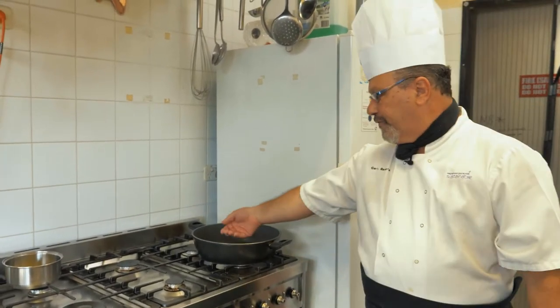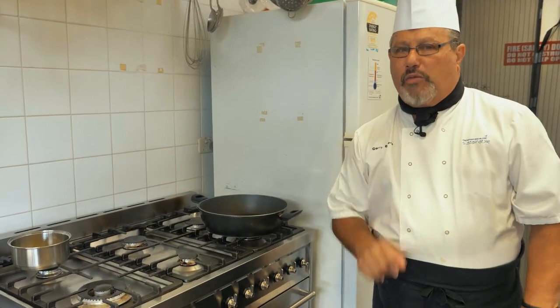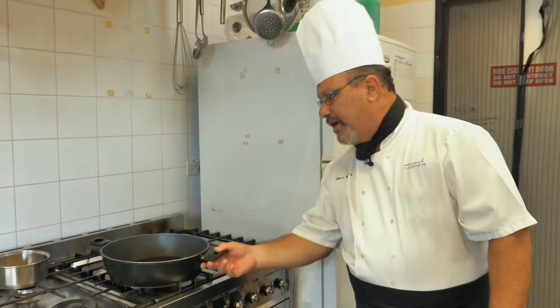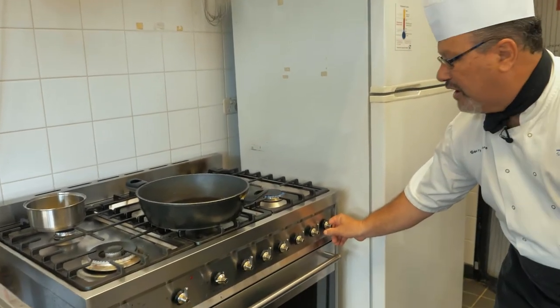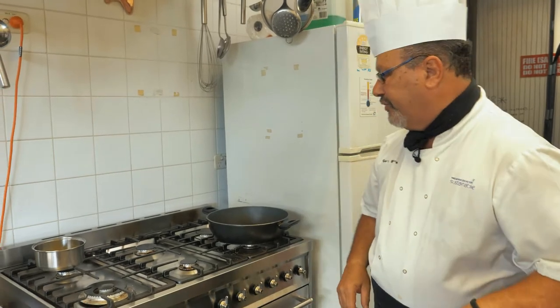Don't put your hand in the pan to check the heat — just hold your hand above it and you'll feel the heat coming. Always stay at the stove — don't walk away. If you need to do something, turn it off first. Don't leave an open flame or electricity going, because that can cause a lot of danger. Working with heat and oil is very dangerous. Always have all your ingredients prepared and ready.